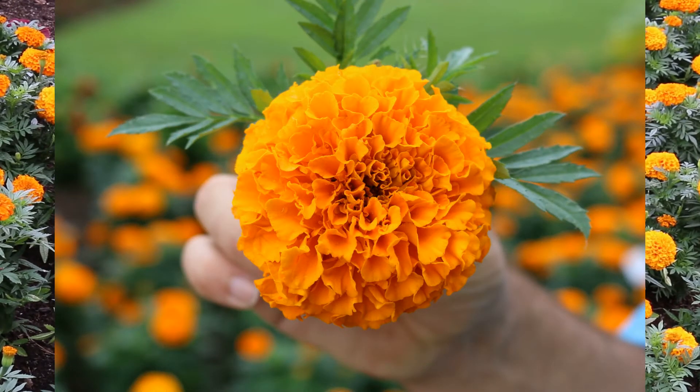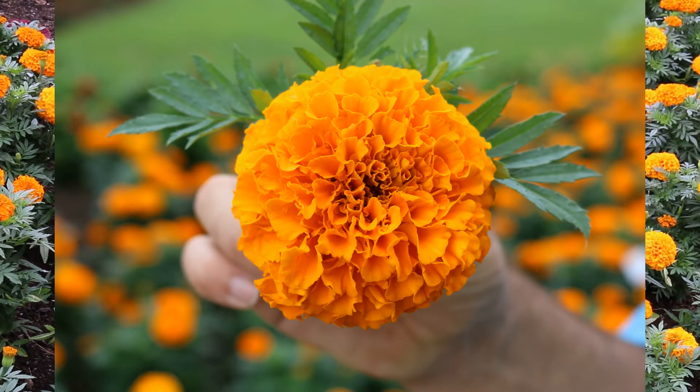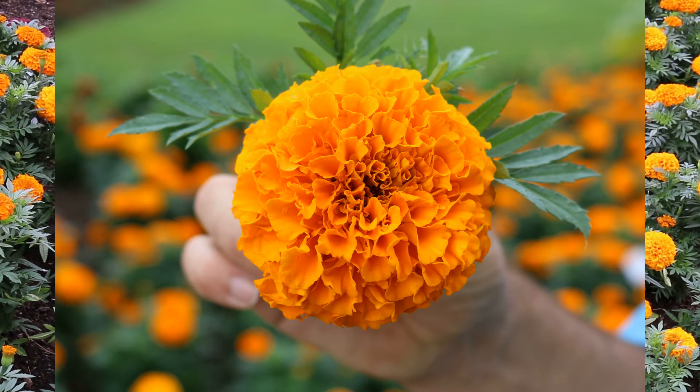Here's a landscape tip: marigolds can be used as a biological deterrent for insects in vegetable and herb gardens. They're a great choice for containers, seasonal gardens, and long flower production.